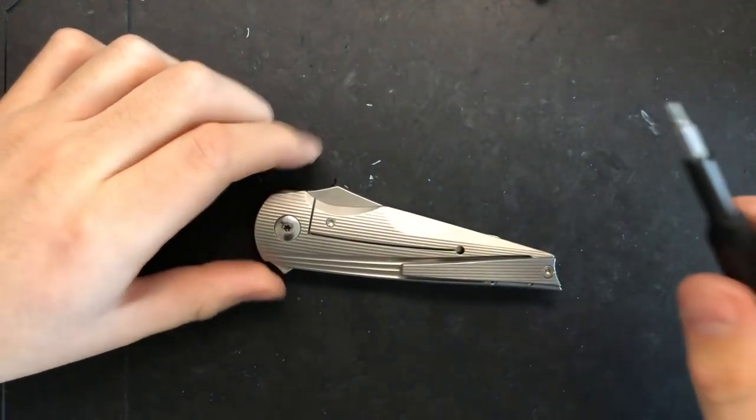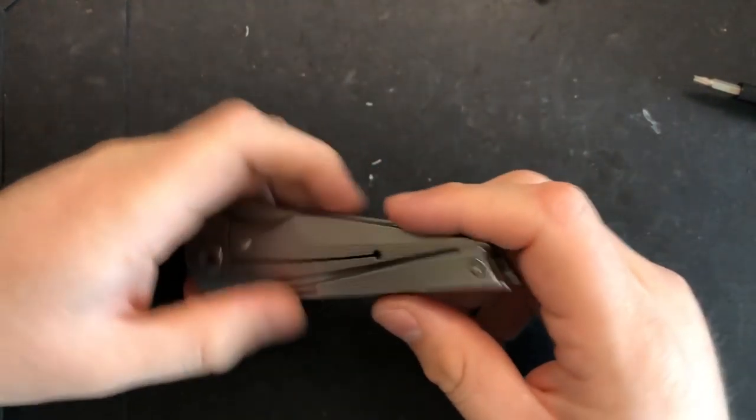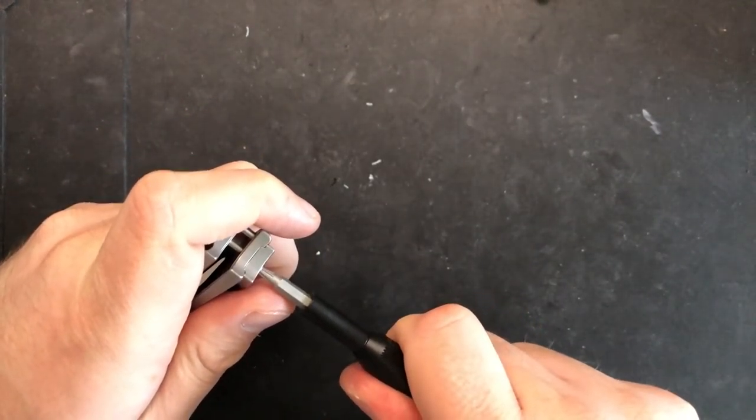Looking at it very closely here, what's the status? Centering is pretty much perfect. No play. Action's pretty solid. And actually, full disclosure, I've taken this guy down once before already when I first got it.